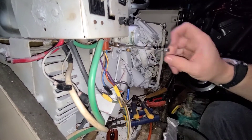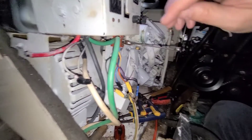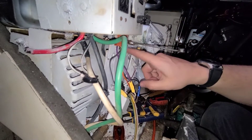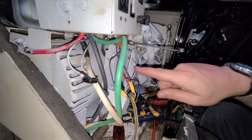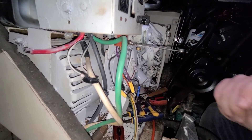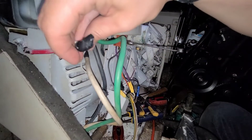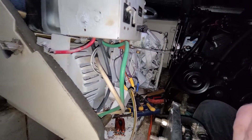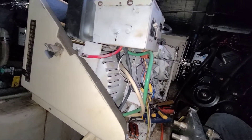Whoever designed this thing is a real pain, because the capacitor is way in there with stuff in the way. I'd actually cut this metal piece out — I'm going to end up just mounting the capacitor on the outside. I don't see the point of keeping it way tucked inside under there. Now we're going to take the tape off, re-crimp these, and put the capacitor back in to see how things fare.